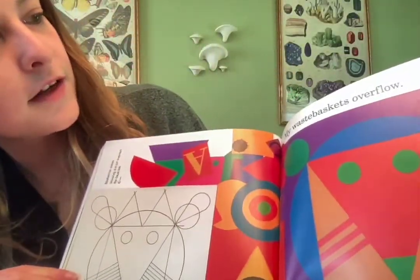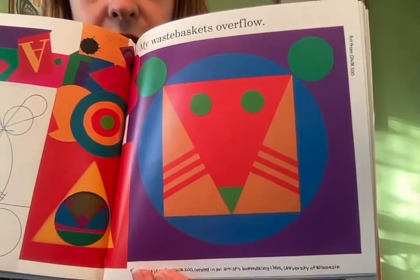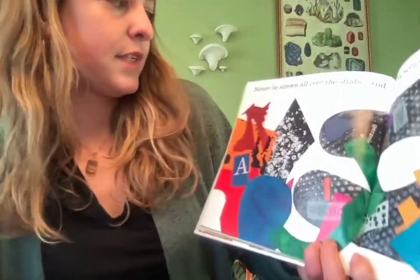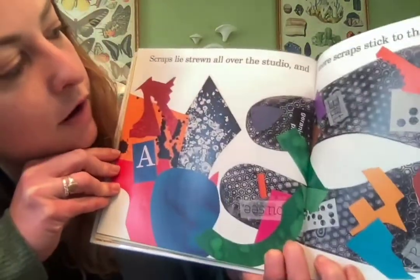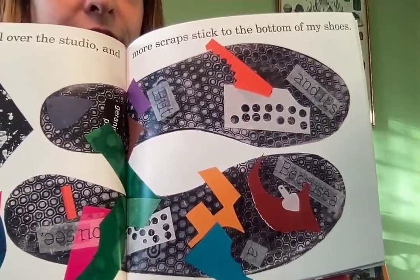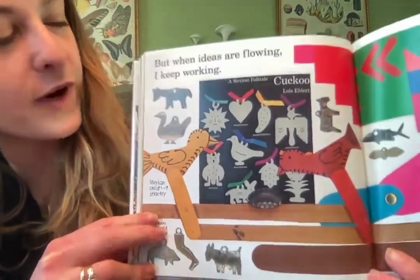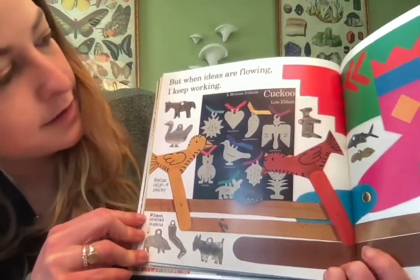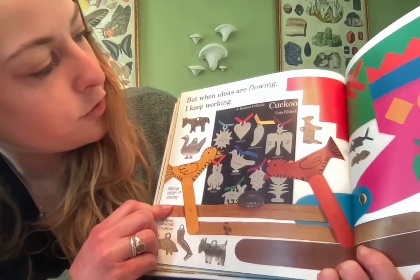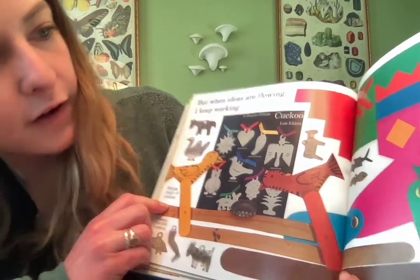This is art from 'Oodles of Animals,' and it says 'I'm messy when I work. My wastebaskets overflow. Scraps lie strewn all over the studio and more scraps stick to the bottoms of my shoes.' But when ideas are flowing she keeps working. And these are all her collections from her cuckoo book — a Mexican folktale — and a bird puppet based on art from the book.